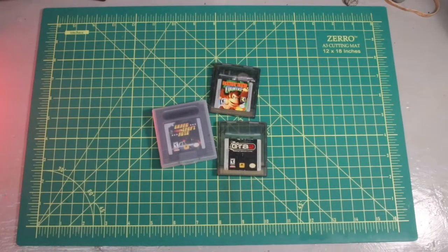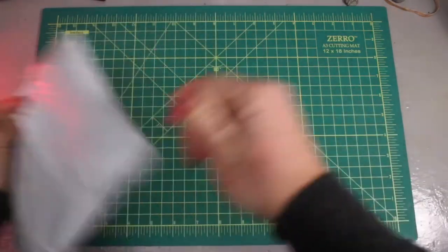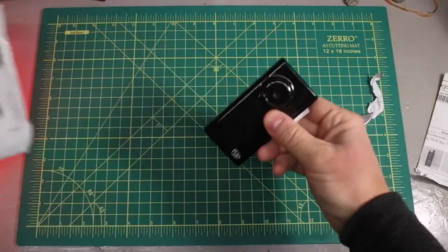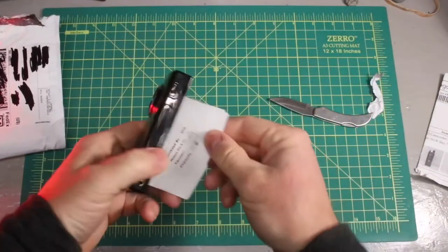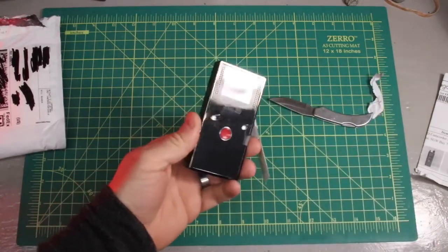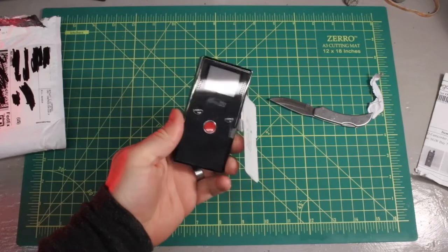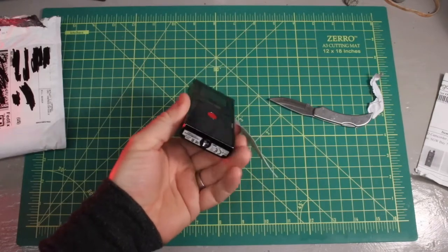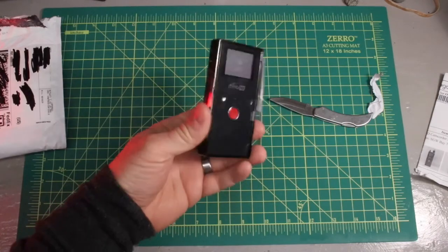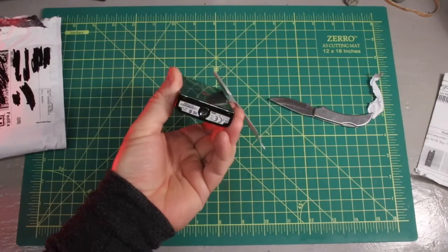Package number one — this is a Flip cam, a super small handheld essentially digital camcorder. I don't really have any of these in the collection yet, mostly because I didn't ever own any personally. It's going to be really fun to take a look at along with the history of handheld computers — it's a really niche device that didn't last very long.